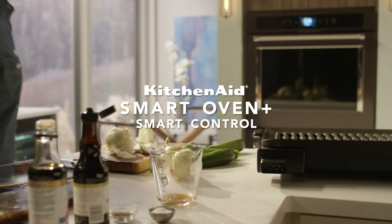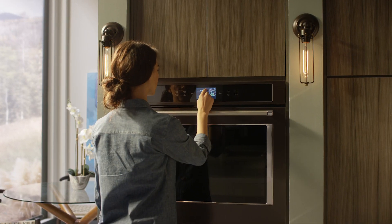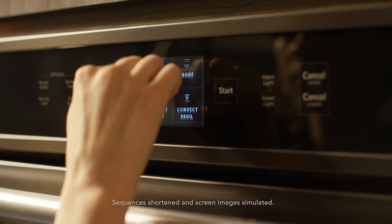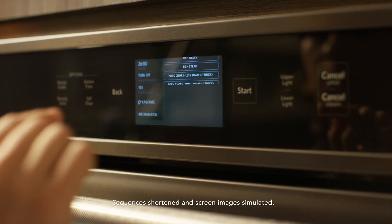Whatever you want to create in the kitchen, the KitchenAid Smart Oven Plus puts the power in your hands. Its intuitive controls make it easy to choose among this oven's many cooking modes.